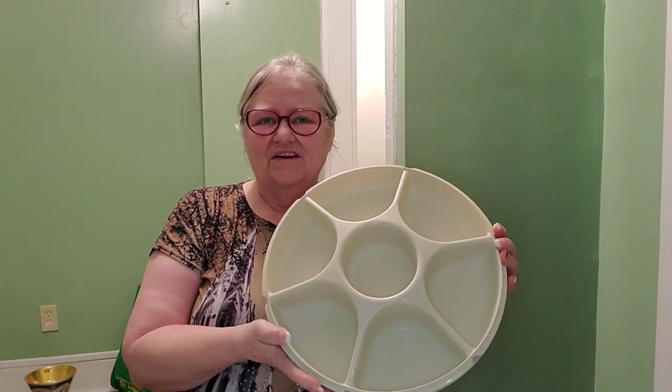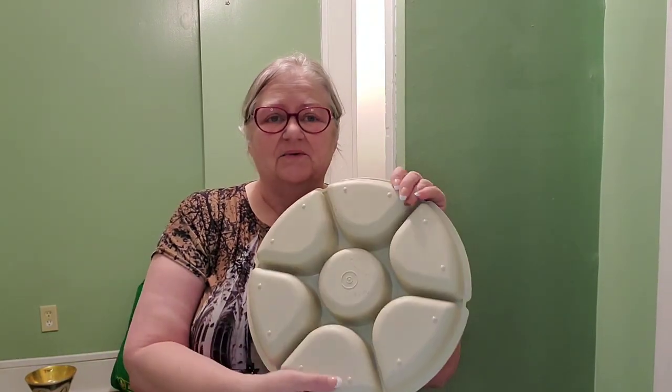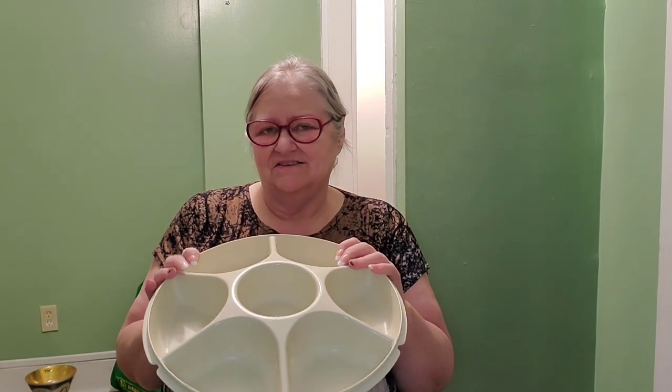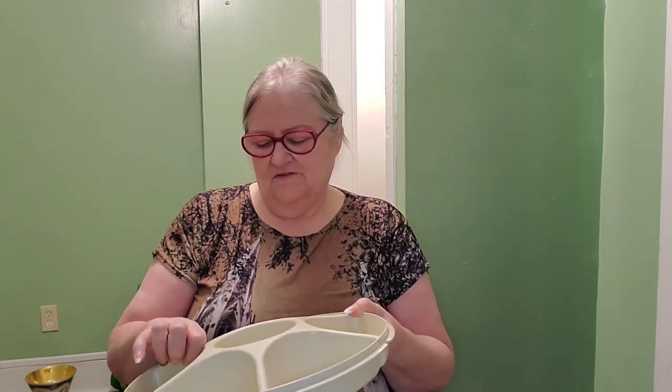I'm going to show you what I got — my favorite thing that I found. So I sold Tupperware back in the 1970s, and I've been looking for one of these for probably the last 20 or so years. They're a really good item, so people don't necessarily get rid of them. It is Tupperware — the Tupperware brand divided serving tray. I had one of these a gazillion years ago and have no idea what happened to it; it was lost in one of the many moves over the years.